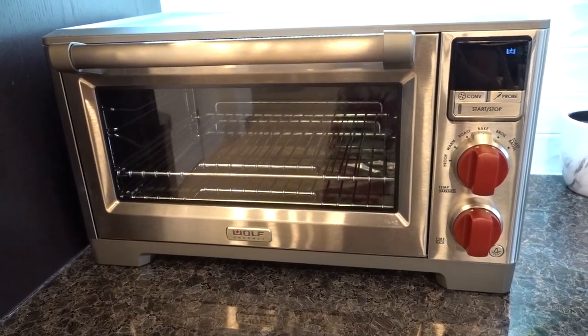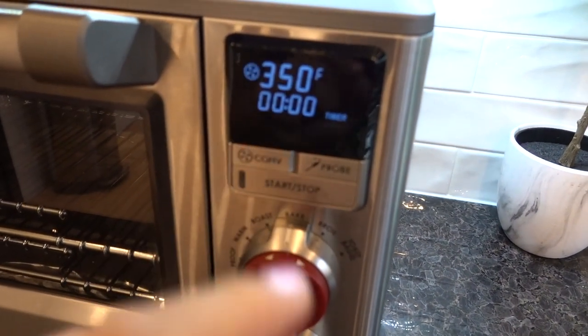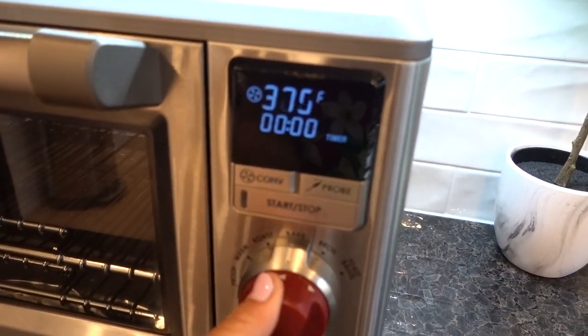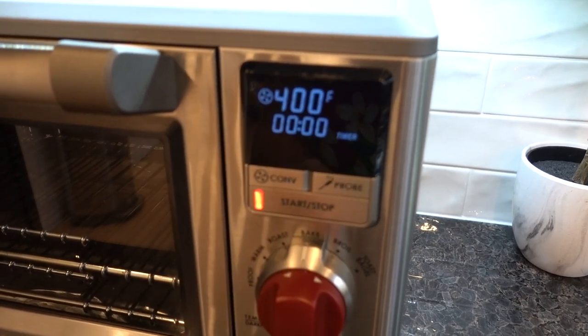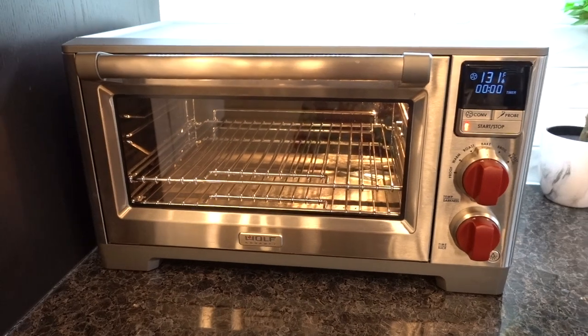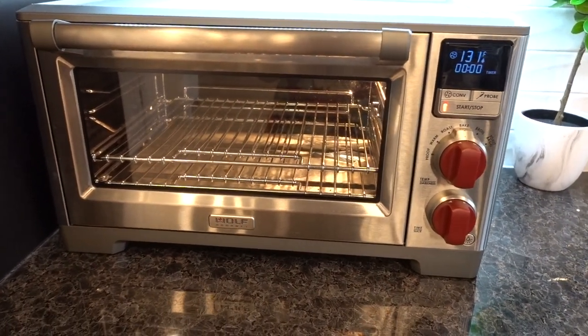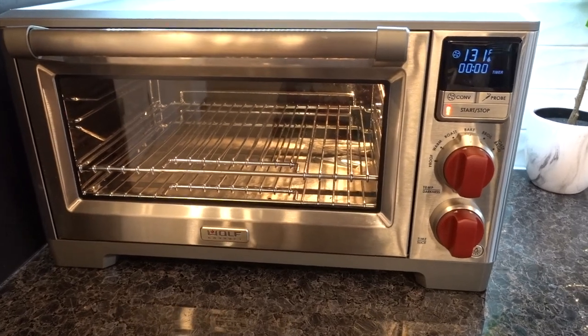Now we're going to preheat the convection oven to about 400 degrees and then just start. Turn on the light.